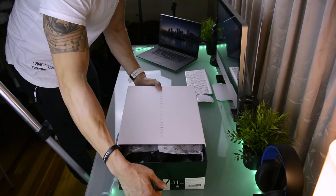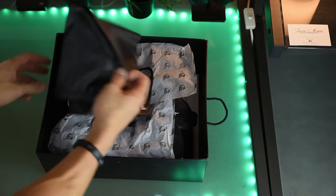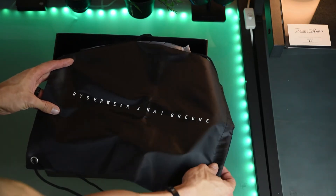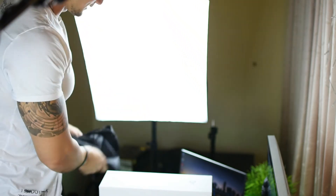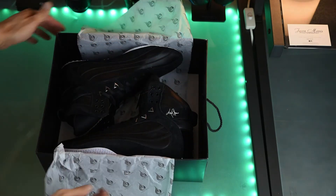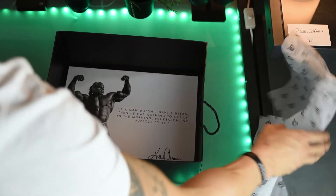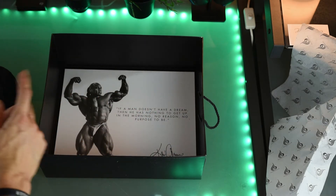Alright, cool little handle. Pull it out. So, Rider Wear and Kai Greene — little shoe bag. That's pretty damn cool. Didn't actually know that had that new smell. Amazing. Here we go — unveiling. That's what's up. Sweet. Check this out — that is too damn cool. Have a look at that. 'If a man doesn't have a dream, then he has nothing to get up in the morning. No reason, no purpose to be.' Signed, Kai Greene. That is freaking awesome. I am going to put that up on my wall.